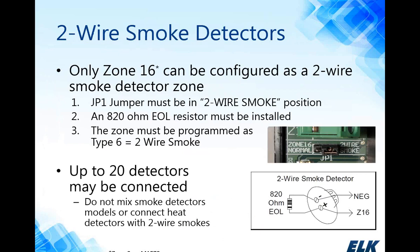The system supports two-wire smoke detectors, but zone 16 is the only zone that will support two-wire smokes. The JP1 jumper located at the bottom of zone 16 can be set to two-wire smoke or normal zone depending on what you're connecting. If you're connecting a two-wire smoke detector, make sure the JP1 jumper is on the right two pins. With two-wire smokes, you must use an 820 ohm end-of-line resistor at the last device. It is possible to connect up to 20 detectors in a daisy chain to zone 16 — we highly recommend using the same make and model, and check page 6 of the M1 installation manual for the compatibility chart.